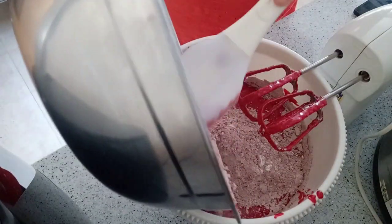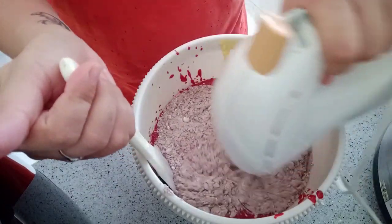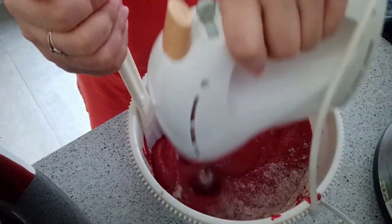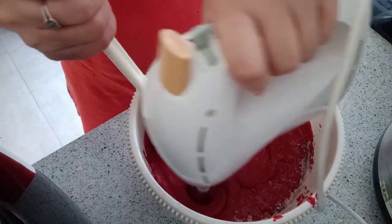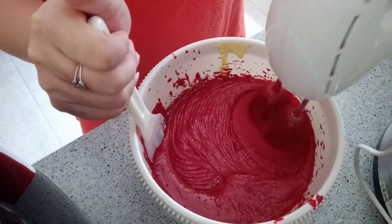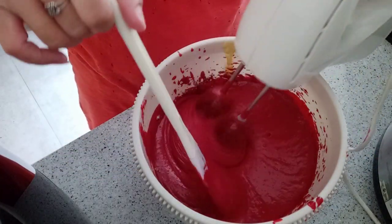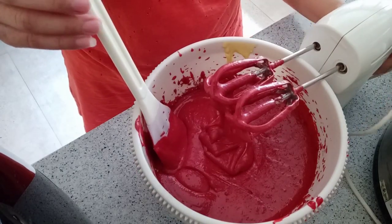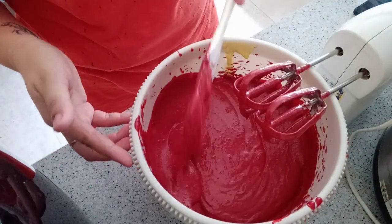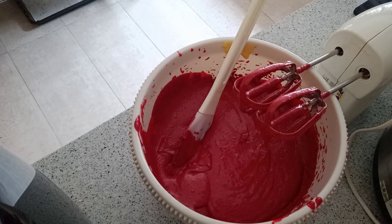We're going to add the dry ingredients in halves so that we mix it properly. I forgot to mention — you should turn on the oven before you start mixing the butter, so that it will be heated up for about 15 minutes before you put in the cake. I already prepared two round baking pans lined with baking sheet so that it will be easy to take out the cake when it's cooked.